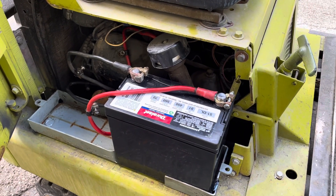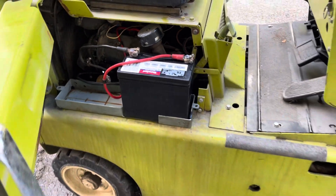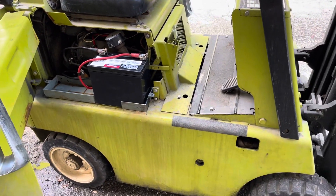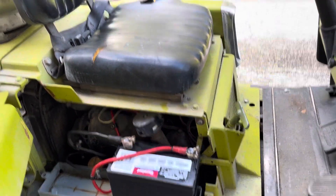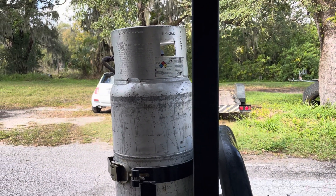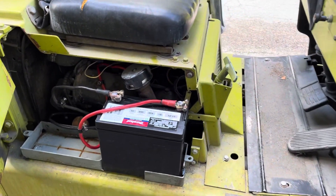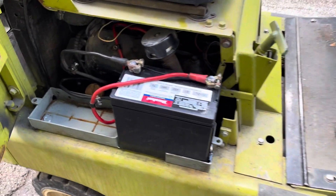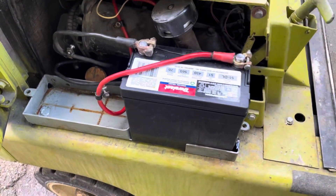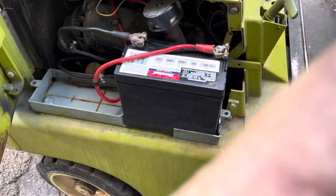This works for these little Clark forklifts or any similar forklift — the one my friend has isn't a Clark but something similar. Anyway, that's what we did to get the forklift back up. Got my aluminum propane tank filled — that's a whole other story. We're back to forklifting! If you need to do this type of thing, keep this in mind. If you like this kind of stuff, like, share, and subscribe — we'll talk to you later. See ya!